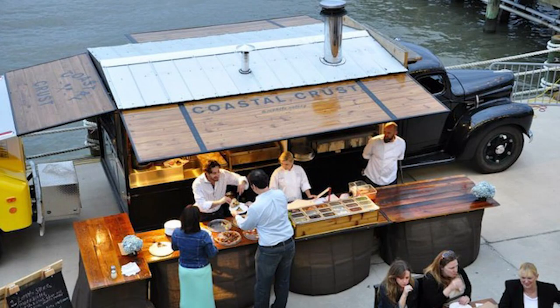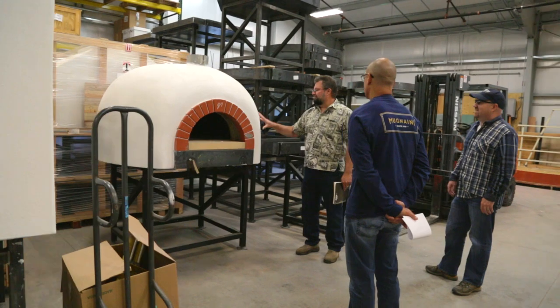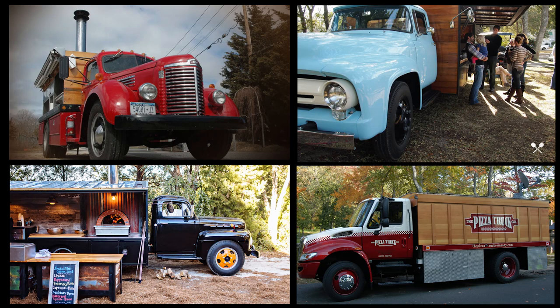So with the current rise we see in the food truck industry, fabricators are looking to install an oven in which they can truly stand behind with confidence. Our ovens are proudly installed in many of these beautiful food trucks manufactured nationwide.